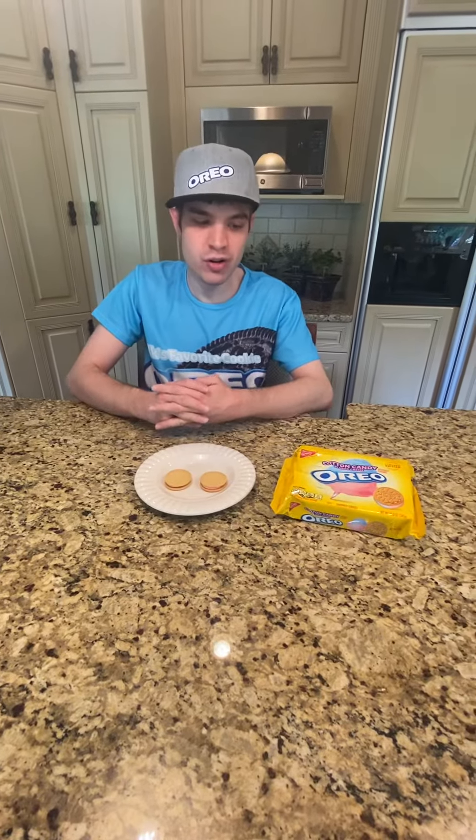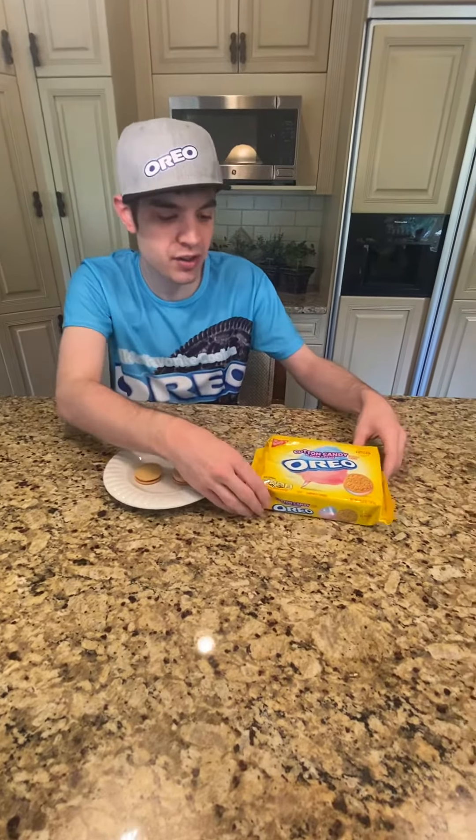Hi, welcome to another episode of the Oreo Critic. Today we're looking at the cotton candy Oreo.